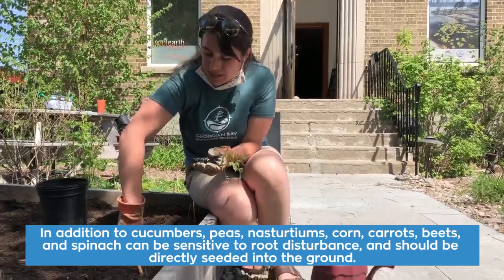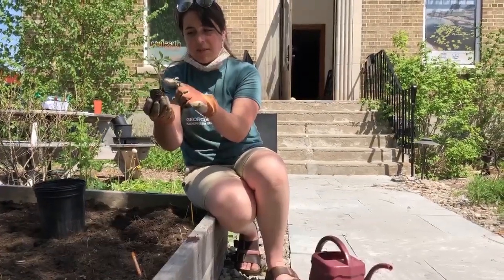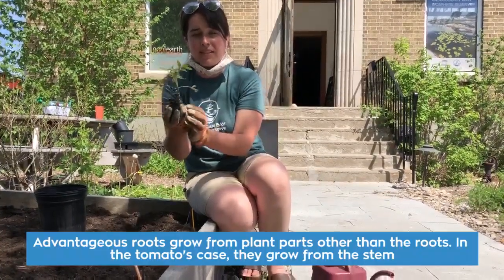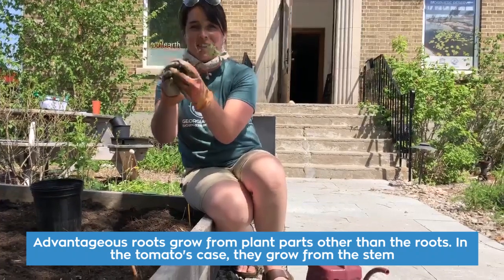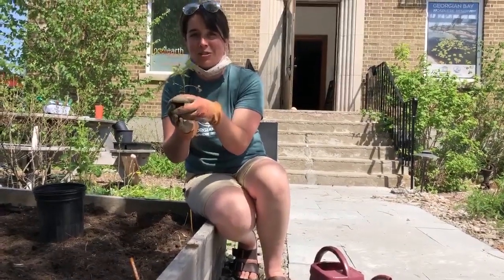This hole, I should mention, is only about as deep as my fingers. In the case of tomatoes, they have a special technique where all these little hairs on the stem can actually grow into roots — it's called adventitious roots. So in the case of the tomato, we actually want that to happen. If you've ever grown tomatoes, they tend to be top heavy once they start fruiting, so a big solid root system is really important.